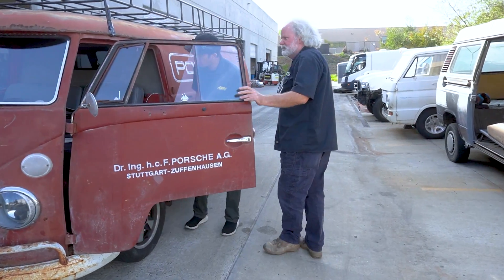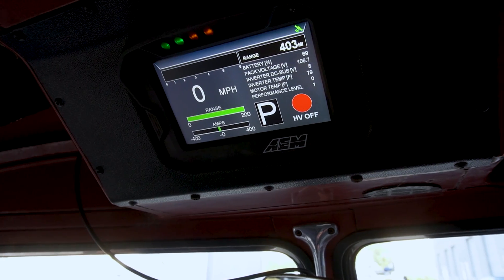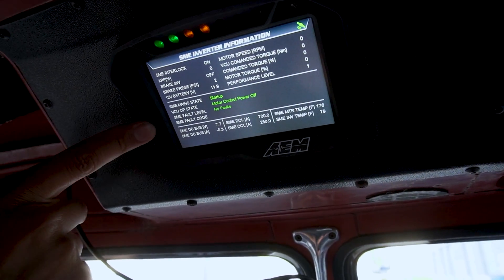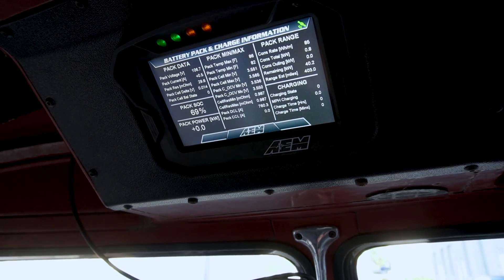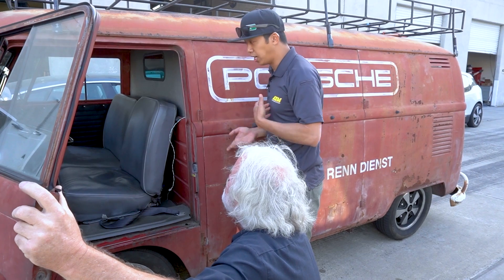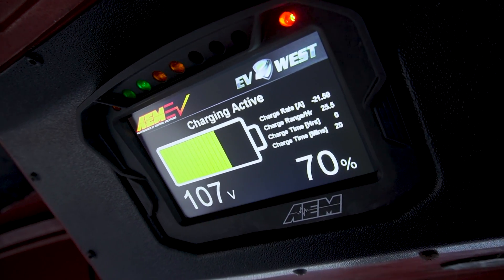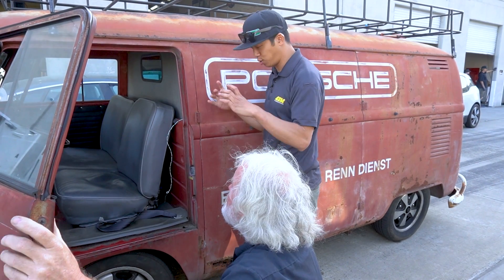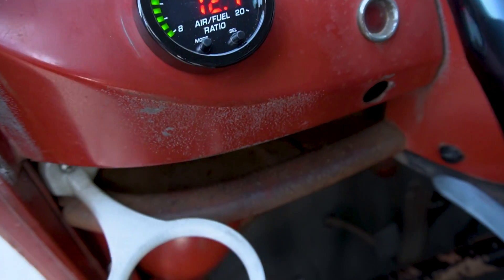We went ahead and added one of our 5-inch CD5 dashes to display all the information. You'll have high voltage, all the inverter information, fault codes — everything will come up on that dash right there. It'll let you know what's going on when it's going on. There's range estimates, battery capacity, and we even have a charging screen. So when you plug the charger in, it'll switch automatically, pop up, go to the charging screen and let you know what the current state of charge is. And there's a little battery to show it charged. So much more advanced than it used to be.